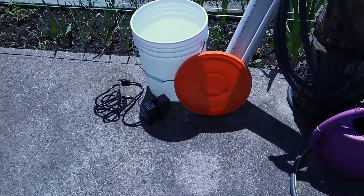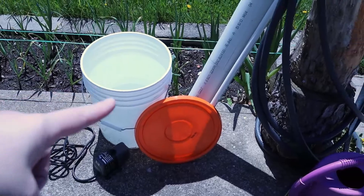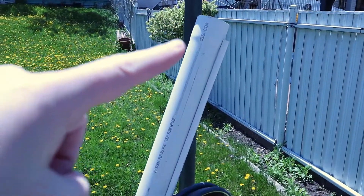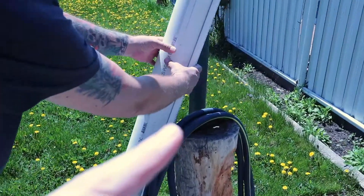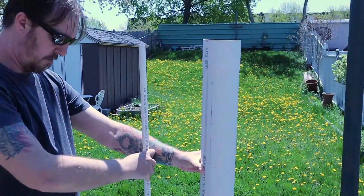So we have all the stuff that we ordered, which is a submersible pump. We have our bucket and lid, and then what we're doing is we're going to have this tall pipe cut open for the net pots, and then the little pipe is going to attach to the pump and go inside the big pipe and shoot water out the top.